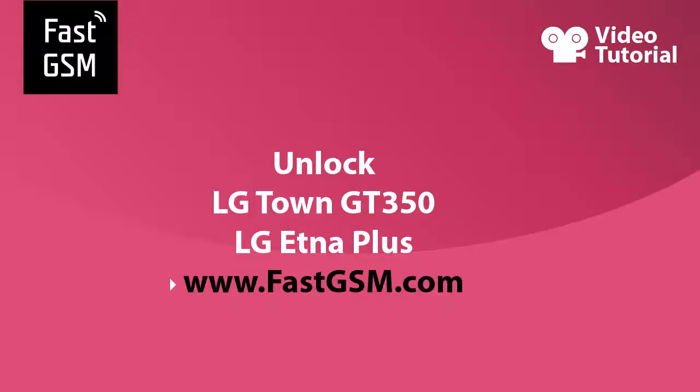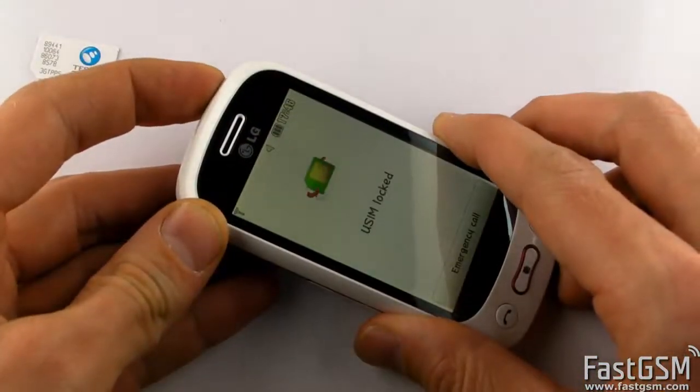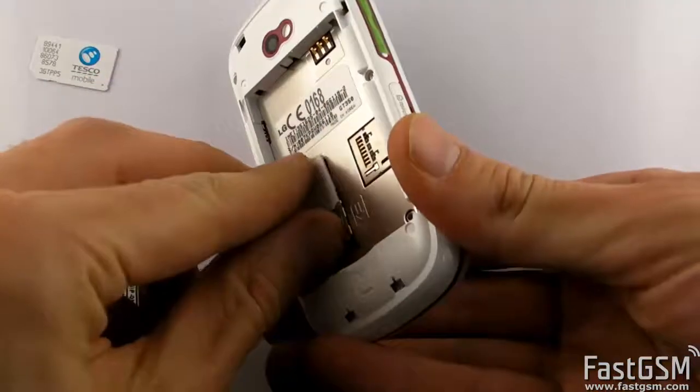This video tutorial shows how to unlock LG GT350 Town or Aetna Plus. If you insert a different network SIM card to your phone and it shows a SIM-locked screen, you need to type a unique unlock code to network unlock your phone. I will show you how to get your unique unlock code.